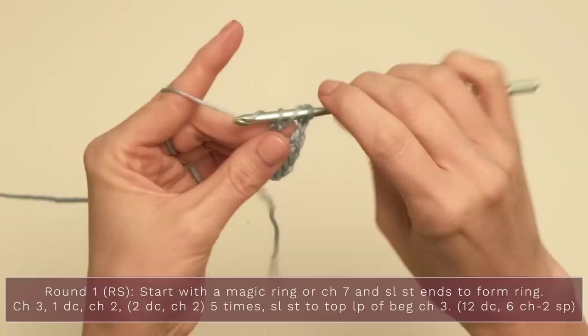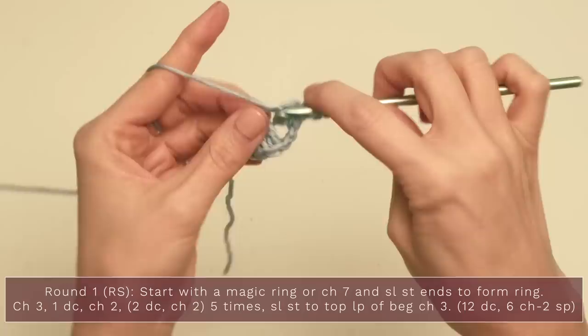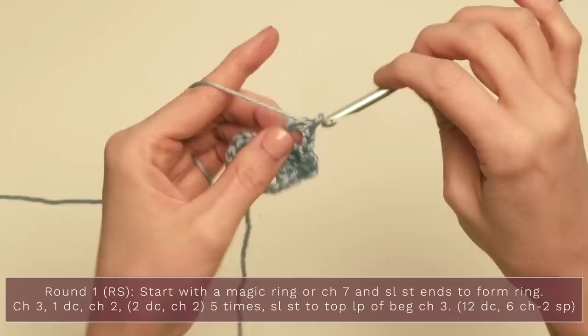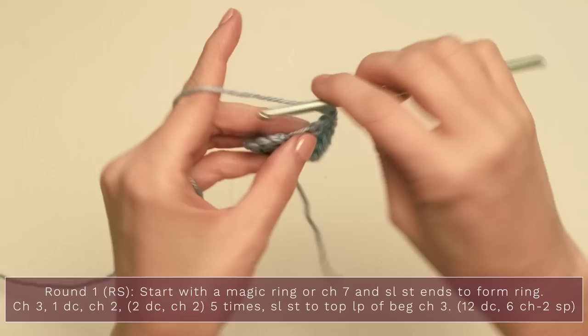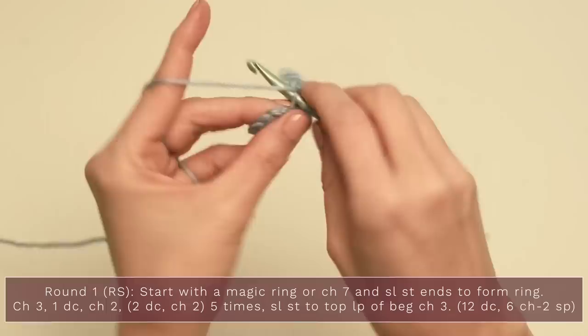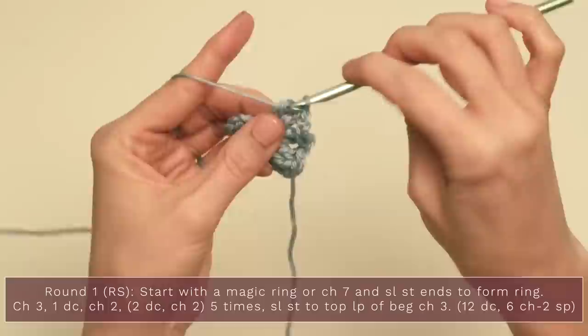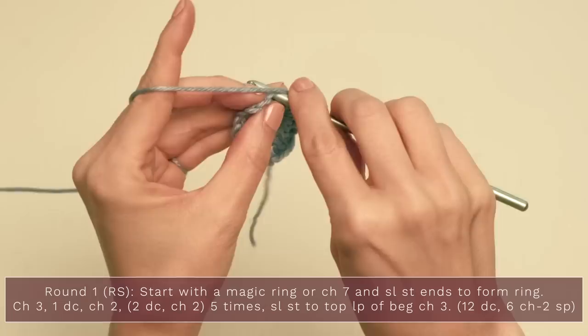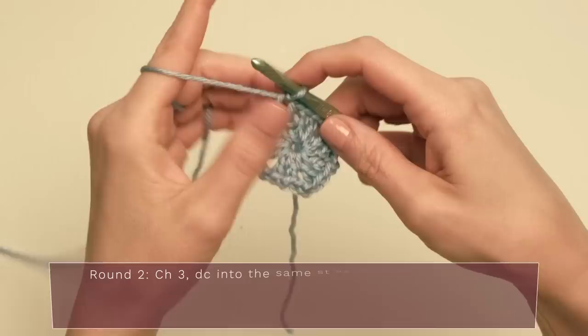Continue on: two double crochets, one, two, and chain two. The double crochets are forming the sides of your hexagon and the little chains are the corners. Make sure you have six sets total — one, two, three, four, five, six — then finish with a chain two and slip stitch to the top of the original chain three. That completes round one.